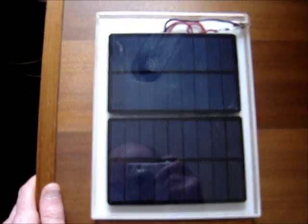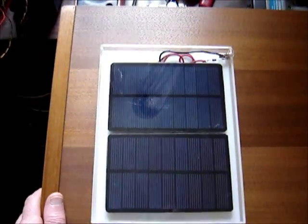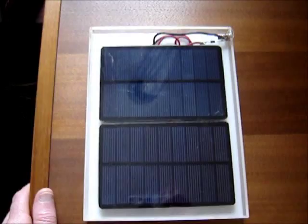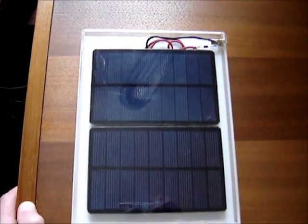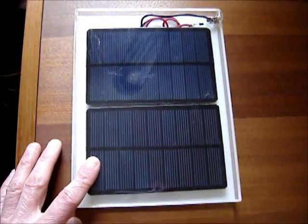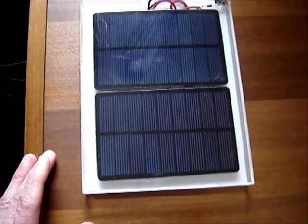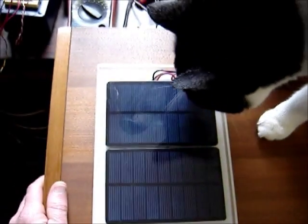Hey guys, let's take a look at these Radio Shack solar panels. The deal was around the holidays last year — Radio Shack sends out a $10 off coupon in the mail. They usually do it every year. They had these four-and-a-half volt solar panels, one-and-a-half watt, four-and-a-half volt output each.